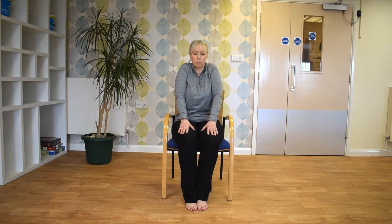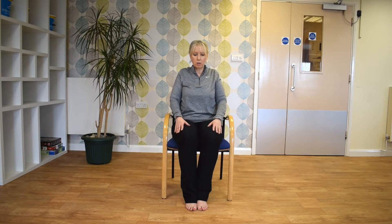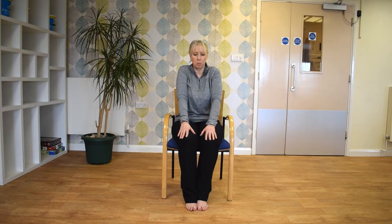And we'll just start by just rounding the shoulders to the ear and down. And we're just going to reverse the other way. Just relax the shoulder girdle and the scapula.